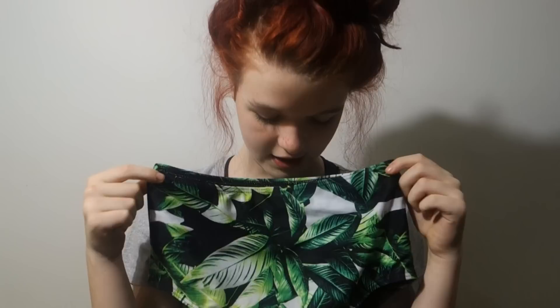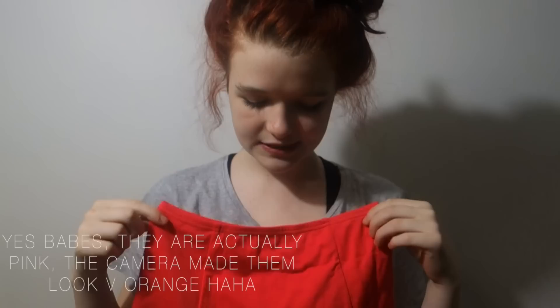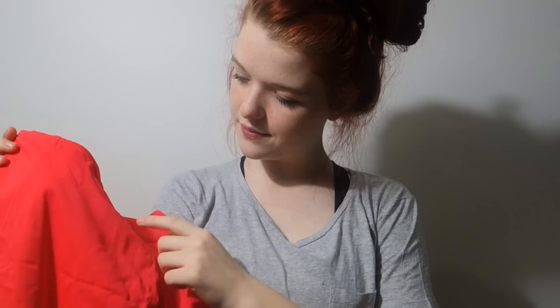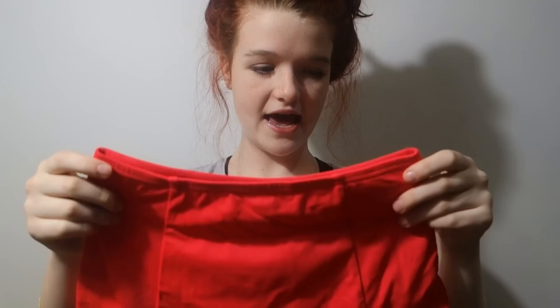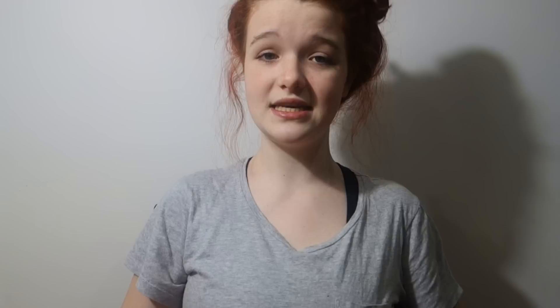The next pair are these bright pink ones and I really like these because they're very flattering. There are two seams that come down in the middle of the front which is really flattering and slimming. I love the color - these make your butt look really good, they're so bright. I'm wearing these with a plain black top. These are also from ASOS, from All About Eve.